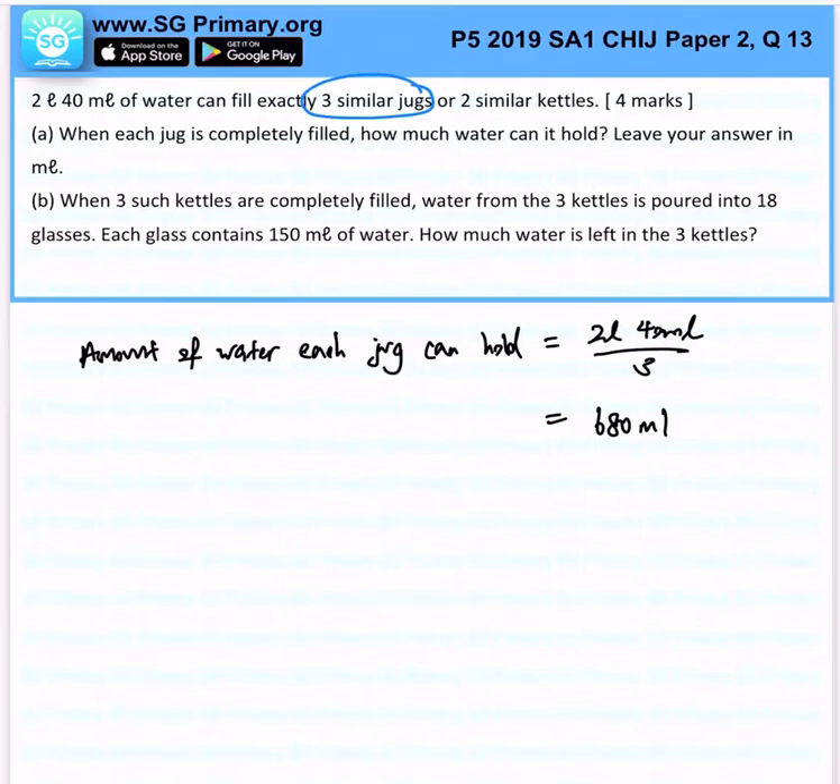So let's just break it down further. 2 liters — you must remember that 1 liter is 1000 ml — so this is essentially 2040 milliliters. That's the reason why we can get 680 milliliters.